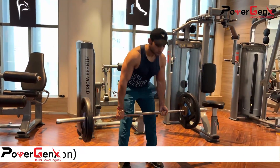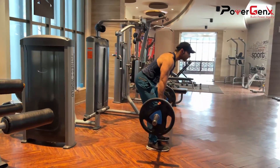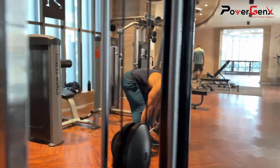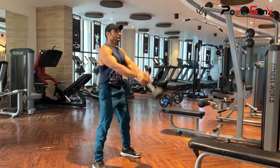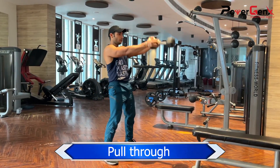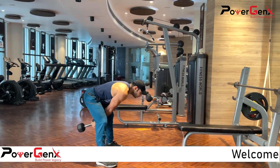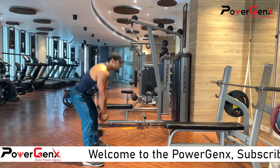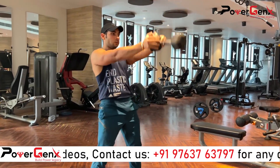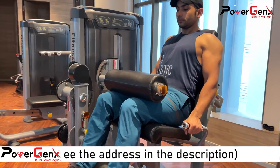We should keep this in our routine. Keep the reps in the 15 to 7 range. Continuous tension is created in the hamstring muscles — you can see it performed in the correct form. You have to maintain your balance so that your exercise is perfect.